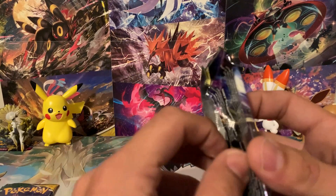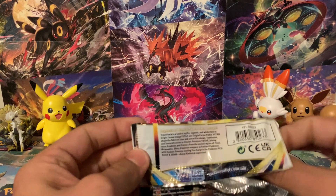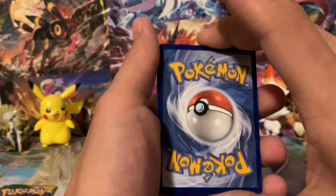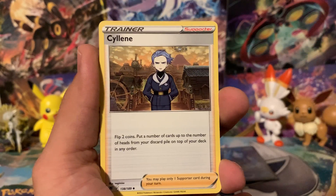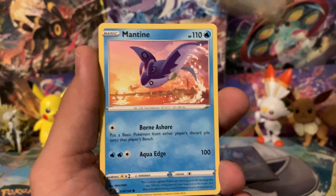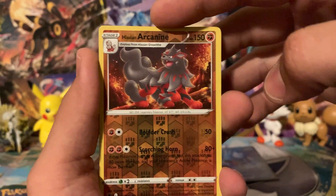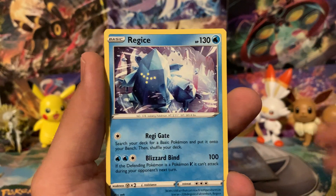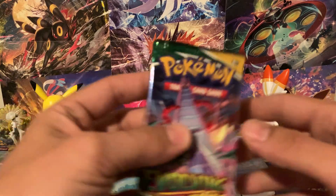We've got the origin form of Dialga on the next Astral Radiance pack, and this one was basically already open again — maybe not enough glue on the press that day. We've got a Fighting Energy, then Wait and See Turbo, Shieldon, Selene, Heracross, Teddiursa, Mantine, Voltorb, Basculin, and Arcanine. We've got Regice again — two Regice from Astral Radiance. If you didn't have a Regice before, you've got a couple now.